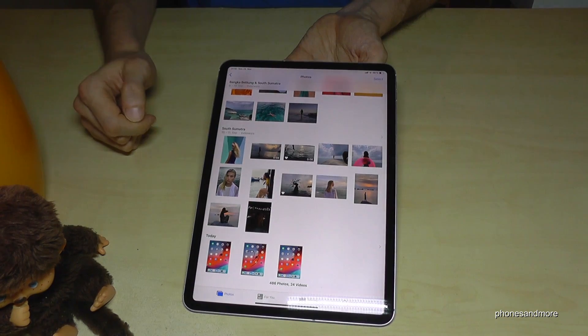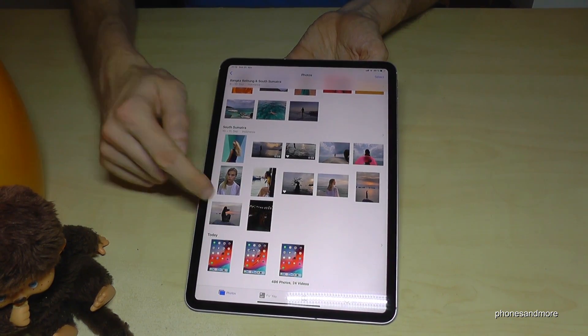Here you will find your screenshots, including the one I drew inside.